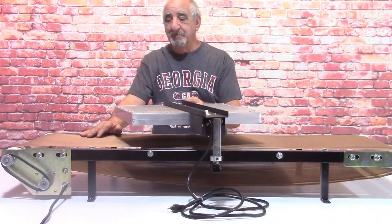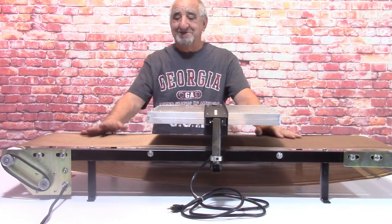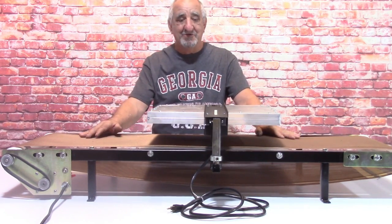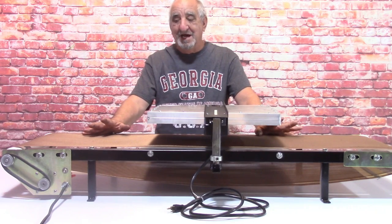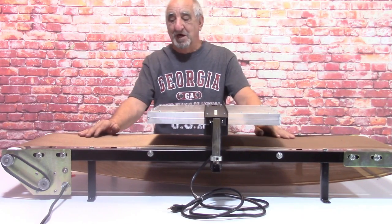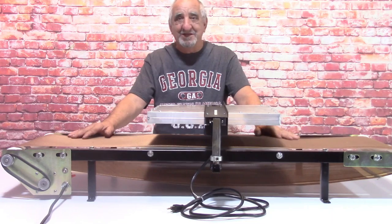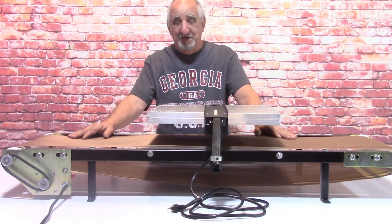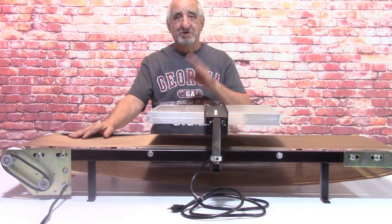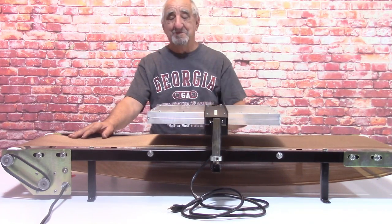I'm excited about this new one. We have a lot of parts, so I was able to bring the cost down. You virtually have a four-foot conveyor dryer to do your T-shirts. It's got an 18-inch wide belt, Teflon coated. It has everything the other mini dryers have except the price - the price is a lot lower.